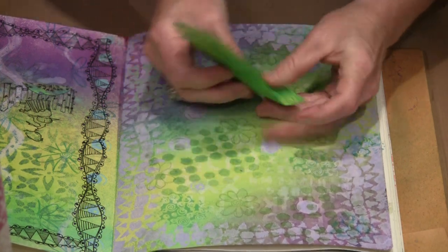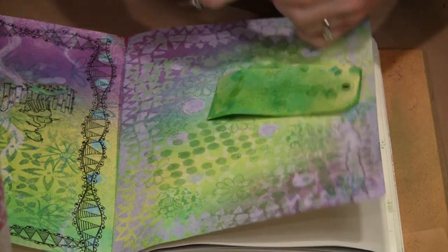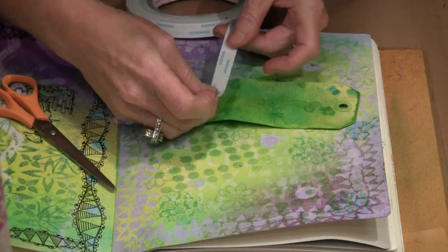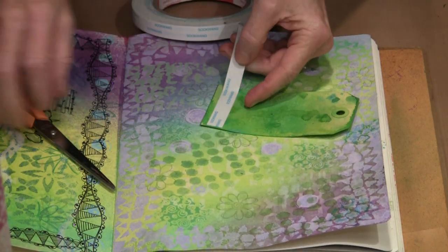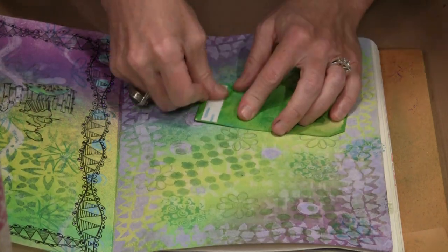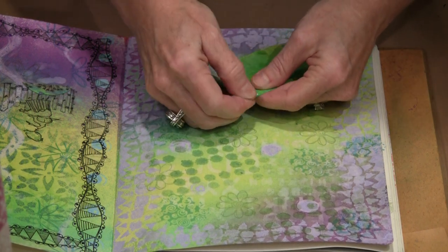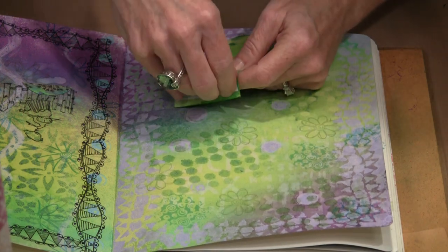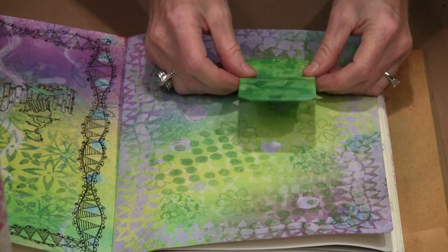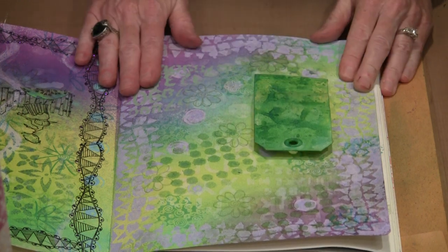Now that I've got this crease in here, all I need to do is fold it. Then when I put this on here, the door or flap will open. I have half inch score tape and some scissors. I'm going to lay the tape right in here, snip it off, and burnish it on. I didn't burnish quite enough on that corner — let me get that peeled up. There we go, score tape is on. I'm going to decide where I want this — that looks pretty good right about there — and just like that, it's in place.